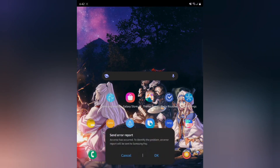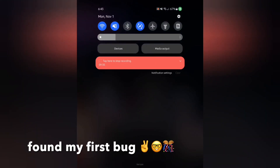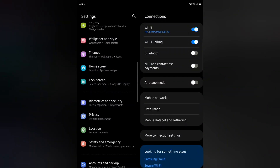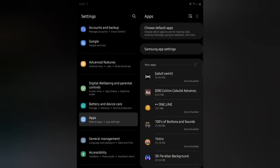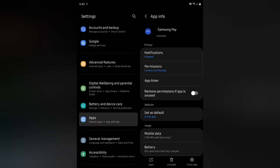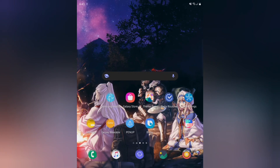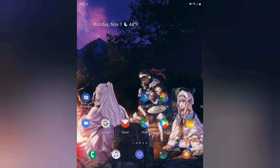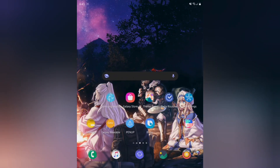Samsung Pay keeps popping up — that's a bug. Going into Settings, then Apps, I'm going to go ahead and uninstall Samsung Pay since I don't really use it anyway, and hopefully that fixes the problem. And yes, it did. This is a beta so you can expect some issues, but luckily that was an easy fix. I use Google Pay instead.